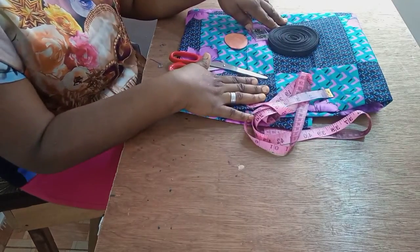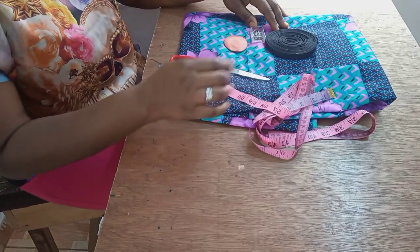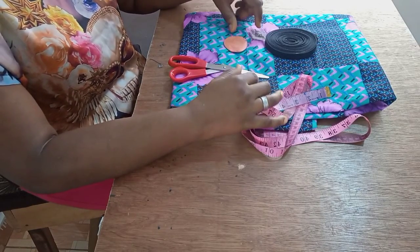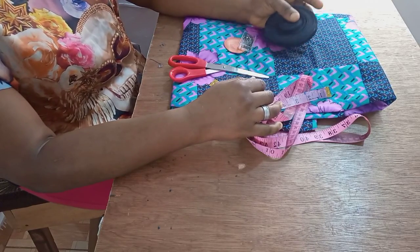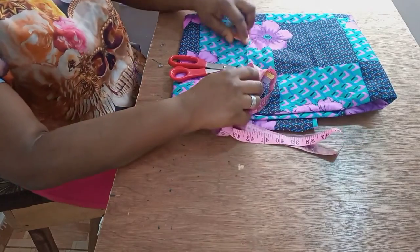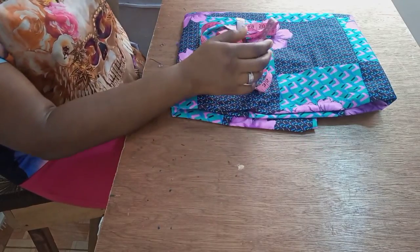These are the materials I'm using: the fabric — beautiful African prints as you can see — my measuring tape, scissors, chalk, some pins, and then this bias tape, which I'm using to finish the neckline and the armhole.